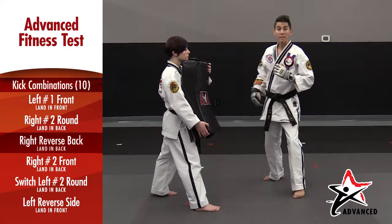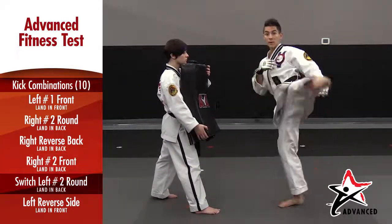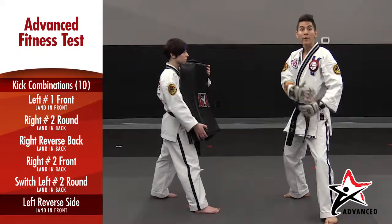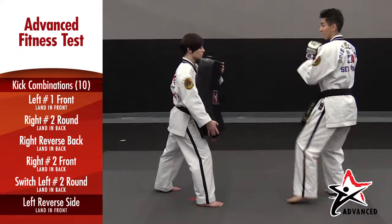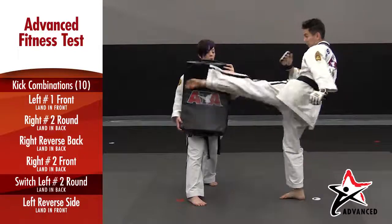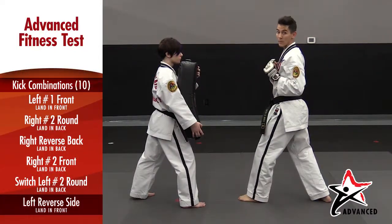Combination number two is a back leg front kick, setting in the back, a switching jump round kick, setting in the back, and a reverse side kick. This is the only kick that stays in the front rather than returning to where it came from. Put together, the warrior combinations will look like this: front leg front kick, front kick, back kick, front kick, switch round kick, and reverse side kick to finish out one warrior combination.